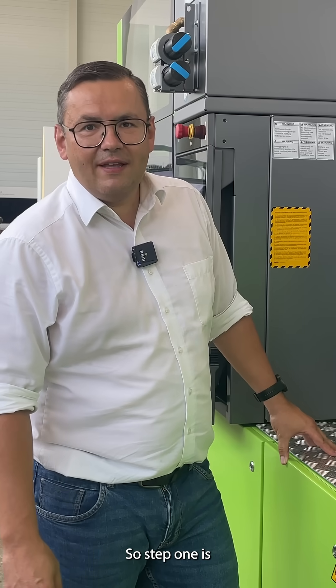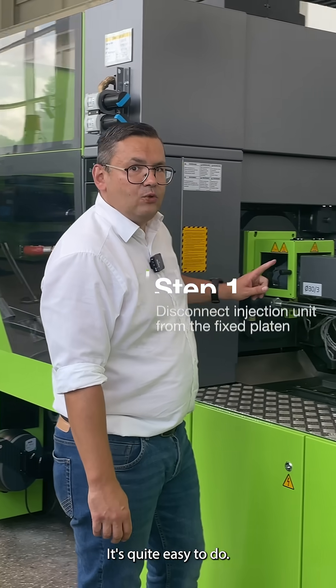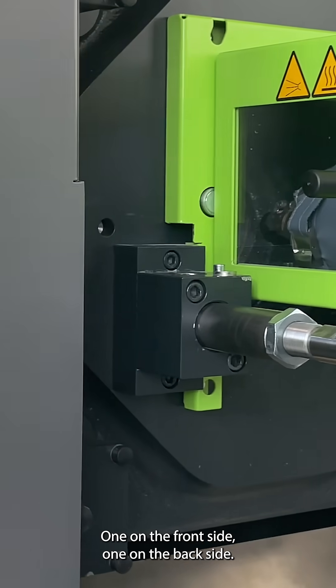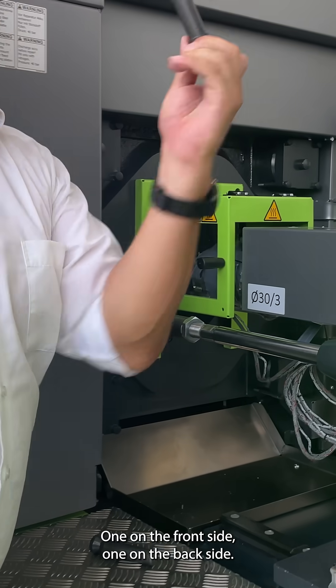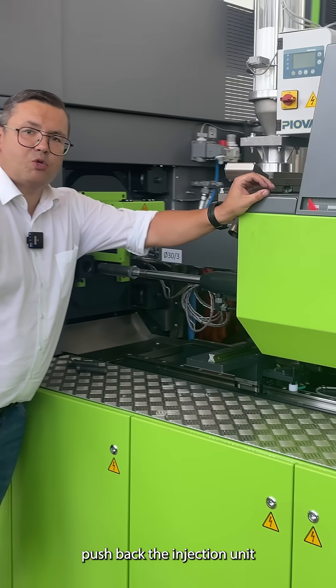Step one is we need to disconnect the injection unit from the fixed platen. It's quite easy to do — there are two bolts here we need to remove, one on the front side, one on the back side. And then you can manually push back the injection unit.